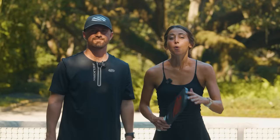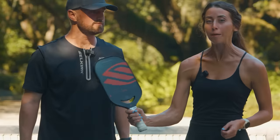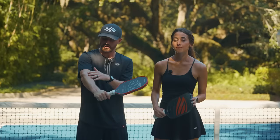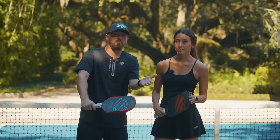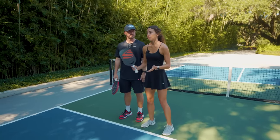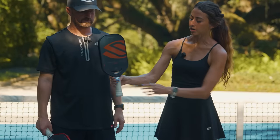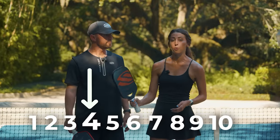Let's get into our next topic: how to grip the paddle when dinking. One of the biggest mistakes I see beginners make when dinking at the kitchen line is they often hyper grip the paddle. The issue is that when you hyper grip, that energy is going to transfer through your forearm, into the handle, up to the paddle face, and eventually to the ball — and that causes a lot of pop-ups. Instead, think about holding the paddle on a scale of one to ten: one is the paddle almost falling out of your hand, ten is a death grip where you can see the veins in your arms. We want you to hold that paddle at about a three to four grip strength.